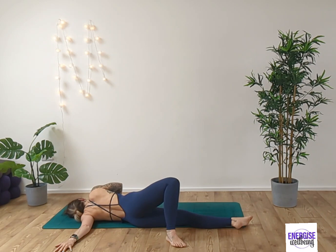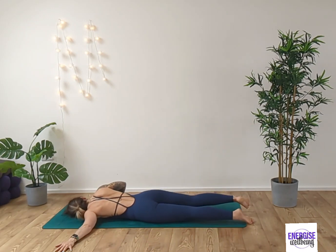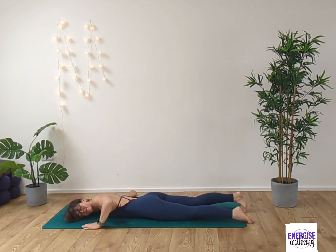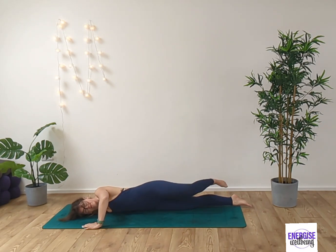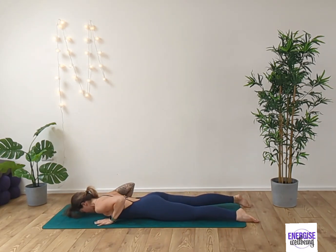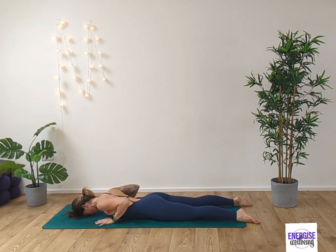Inhale and exhale. Unravel. Take the right arm out to the side. Take the left hand and the left leg behind. Inhale, grounding into that left hand. Exhale, relax the head to the floor. Inhale and exhale. Ground the hands down by the chest. Gently roll the shoulders back a couple of times here, just releasing any tension in the shoulders and the upper back.